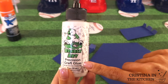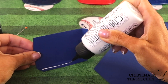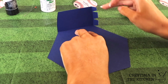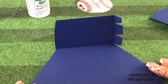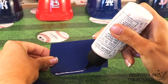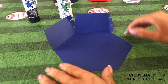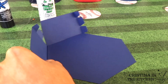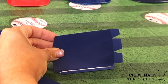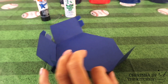My favorite glue is the Bearly Art craft glue. It has such a precise tip so it keeps everything neat and on point. Instead of using hot glue, it gives you more time to line everything up without drying and allows for more adjustments by wiggling it without ripping the paper. All I'm doing is applying a strip of glue along the bottom fold and lining it up directly underneath each side of the hexagon. Feel free to fold back any of those hanging pieces on the side if they get in your way.